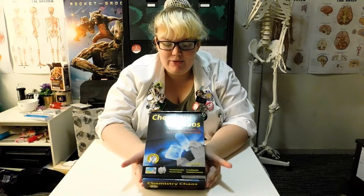Well that's all I have for you guys today. This kit was pretty amazing. I didn't get through every single experiment but I did a lot of them and it's done extremely well. Thank you so much for watching and I'll see you guys next time. Bye!